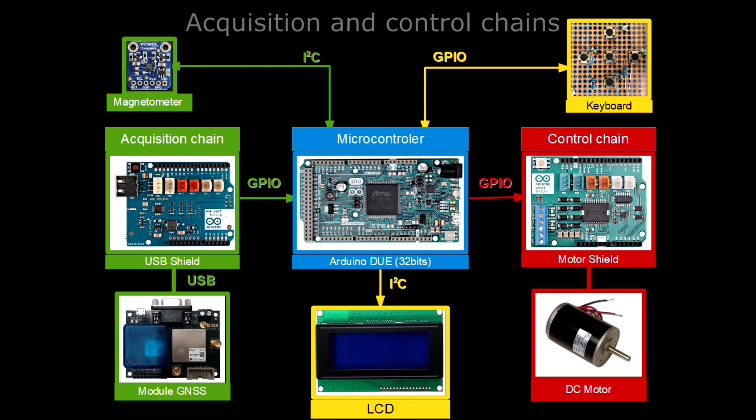I will describe the acquisition and control chain managed by an Arduino Due 32-bit. The acquisition chain is here depicted in green. It is made of a magnetometer HMC5883L connected to an Arduino over an I2C interface and a high-precision GNSS module, the Neo M8P from Ublox.